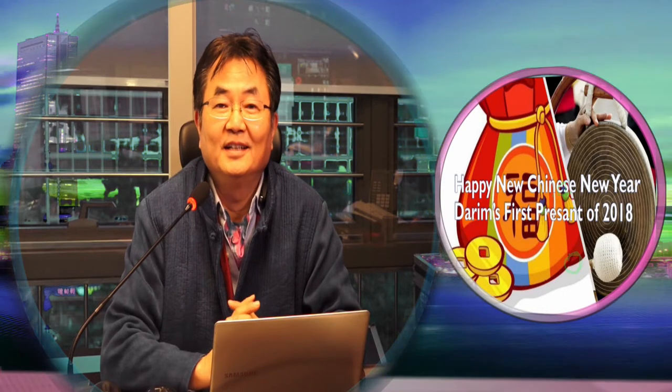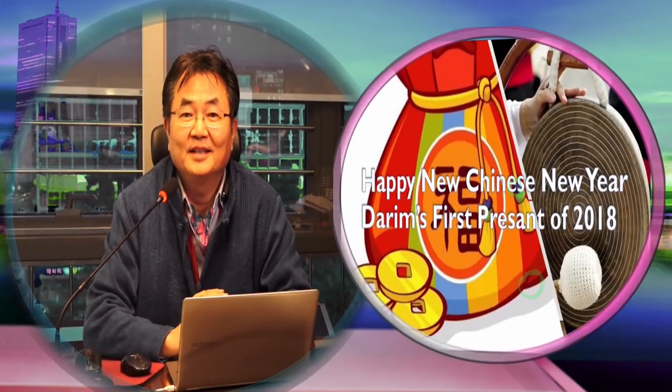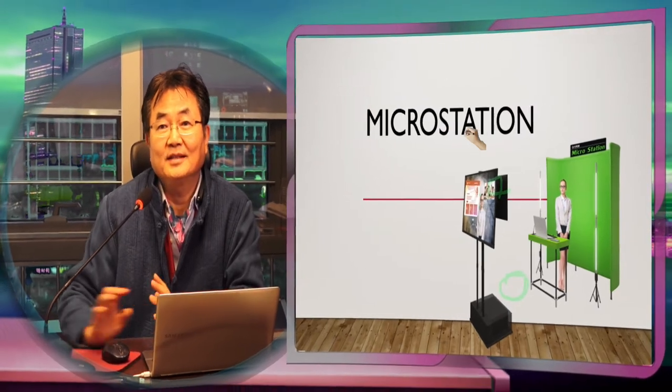Hi, I hope everybody has a happy new Chinese year. I would like to open first Tarim's news as a present of this year. The product name we call this is micro broadcast station.